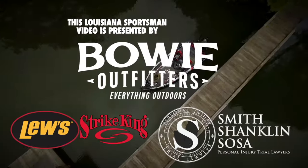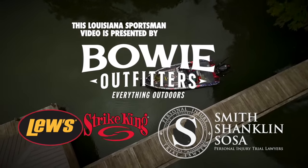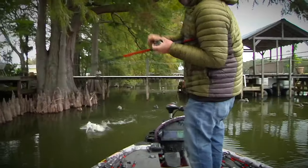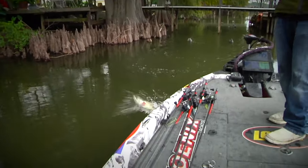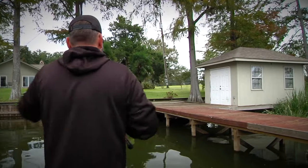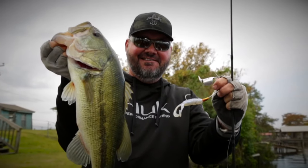In this segment of Sportsman TV, Greg Hackney is fishing boat docks for largemouth bass. Hackney knows that boat docks provide an ideal habitat for fish. Boat docks are a thing any bass fisherman has to learn to fish, and Hackney has some great tips on how to reap the rewards.